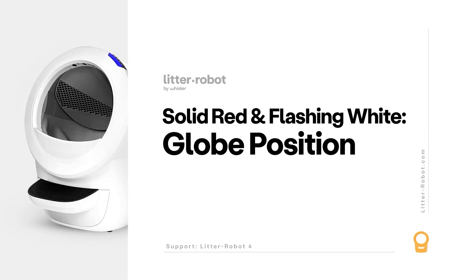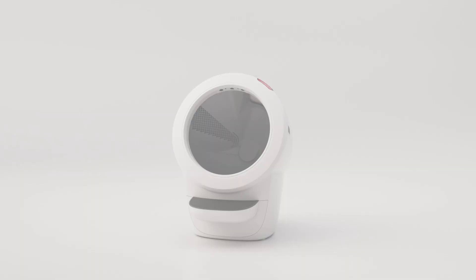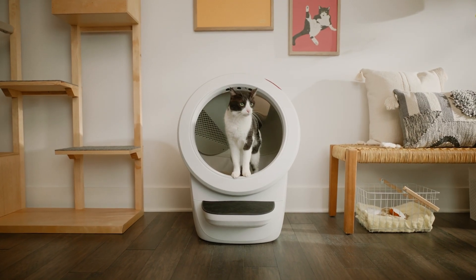The Litter-Robot utilizes position sensors to determine the position of the globe during rotation. Additionally, the speed of the globe is calculated to ensure continued operation as a backup to the position sensors.